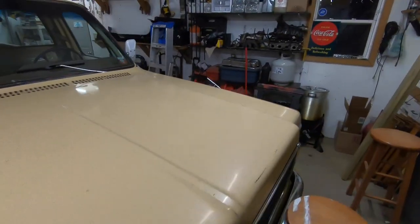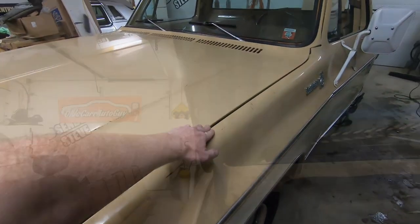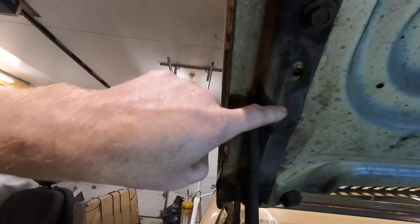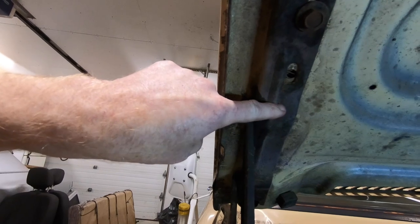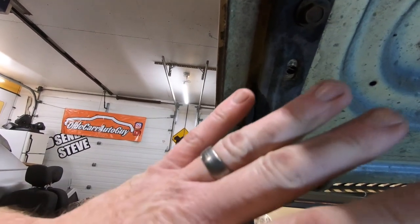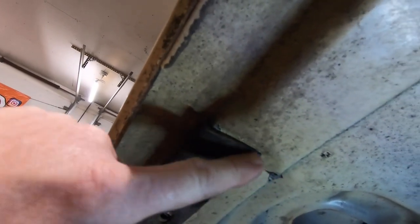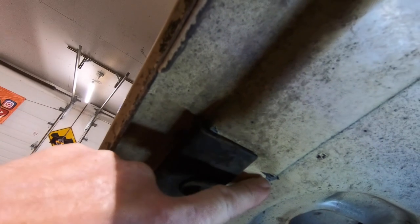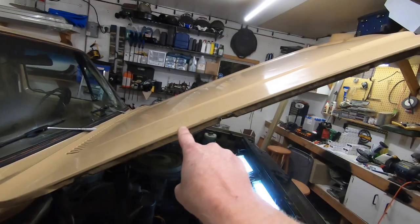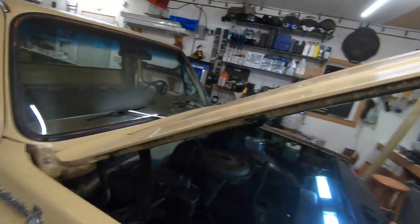Now if we come over to the driver's side it doesn't do that, but the reason why it does it is because this hinge where it mounts to the hood gets stiff over time. If you're not keeping it lubed up so that it works properly, the hood will start to kink right here where that bracket ends.